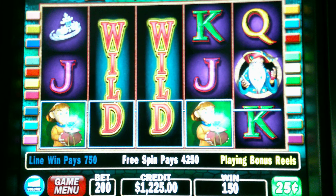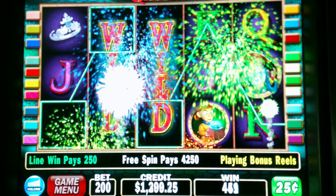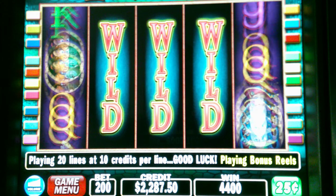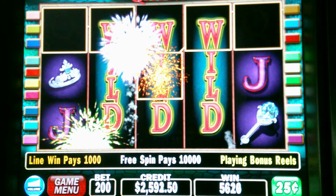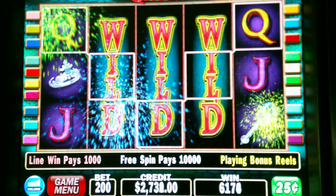Oh, there's a good one. All right, last spin. Need something good in that first column. Oh, I think that's pretty dang good.